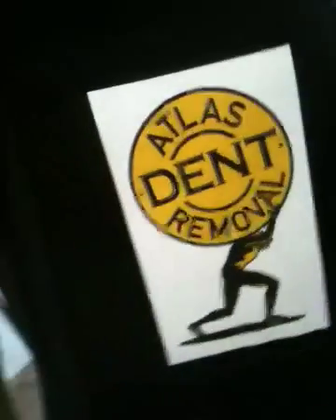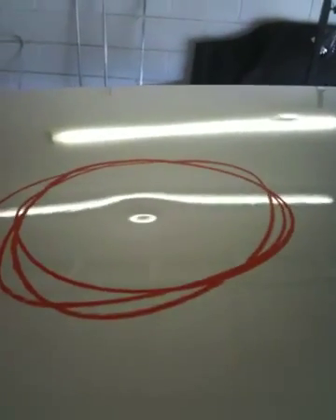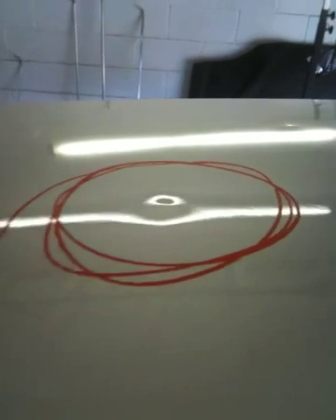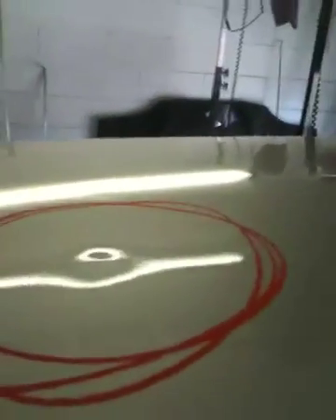Hello, this is Lincoln with Atlas Dent Removal. We're working on a Chrysler 300 deck lid that's got aluminum and lots of dents on it. We've removed it and put it on our table just to do a quick demo on how we fix these dents.